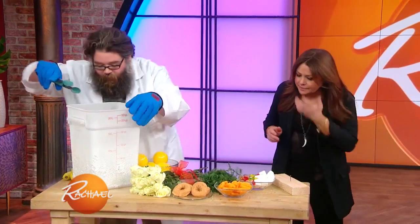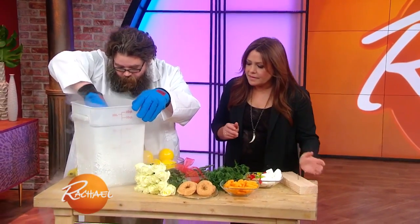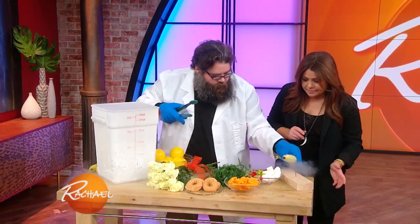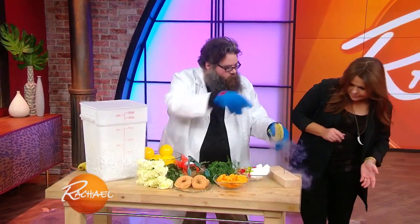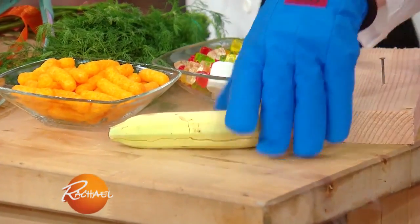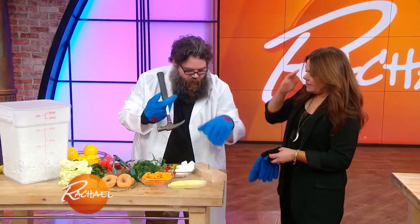I'm gonna grab one of these from down here. Here's a banana — you did have a banana in there. So the banana's pretty cold. Is there a hammer? You wanna grab that? Here's a hammer. Let's see if we can put this nail into this banana.